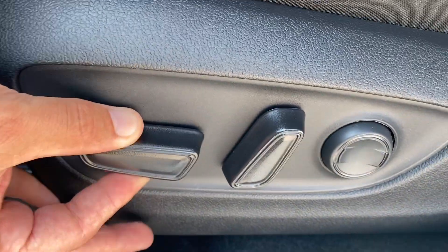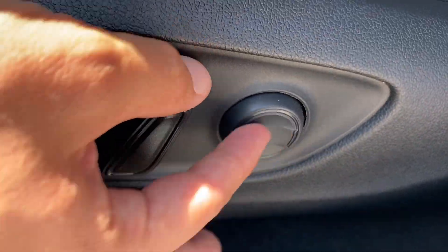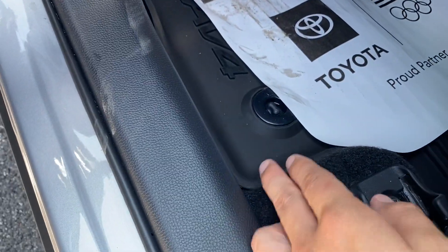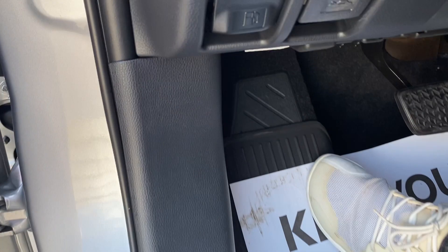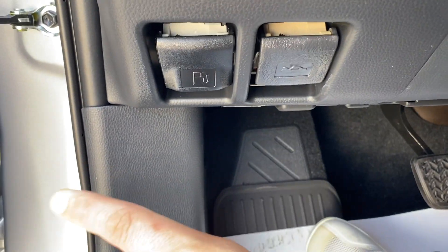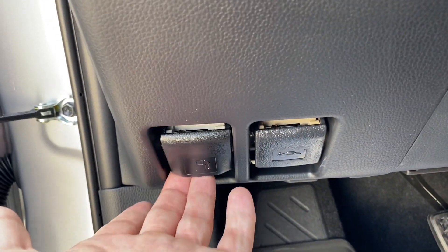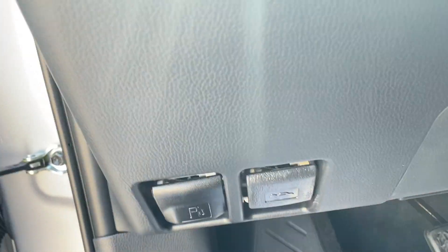Down below I have the seat adjustment for forward and back, up and down with a twist, and I have the recliner with lumbar support forward and back for the lower back. Of course the floor mats lock into the floor. Underneath I have a lever closest to the outside of the body for gas, and a lever for the hood — closest to the outside is the gas because you're going to be doing that most of the time.